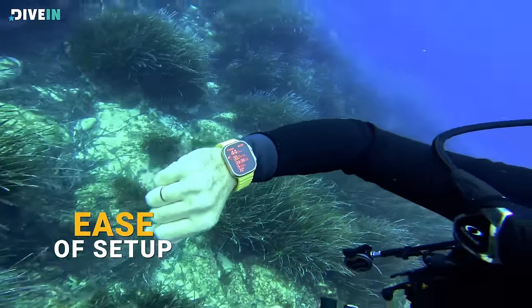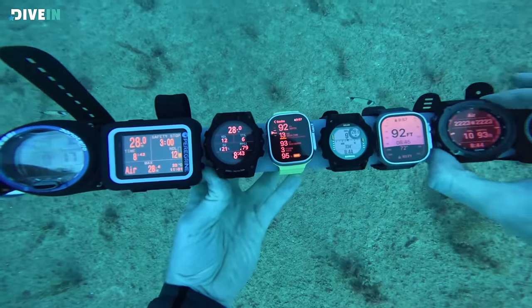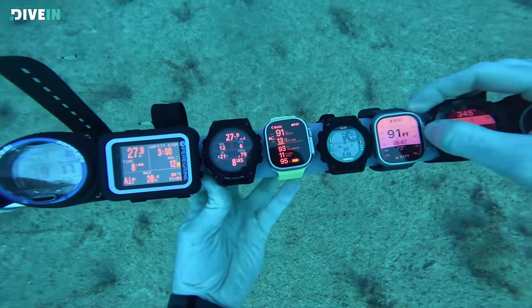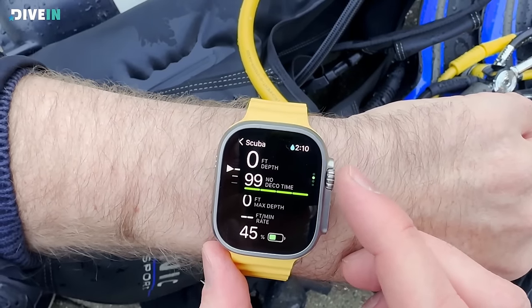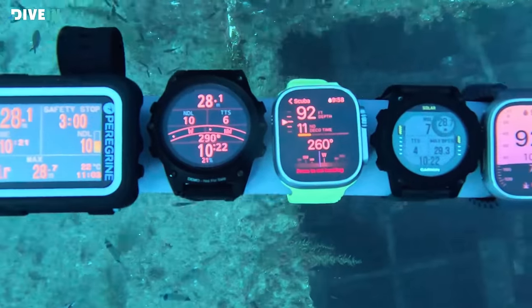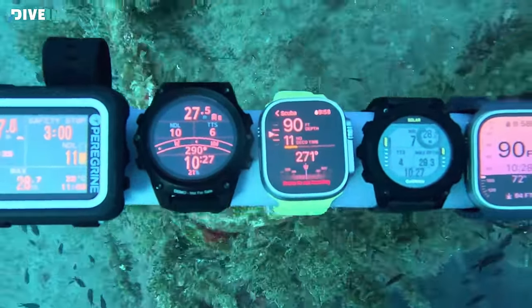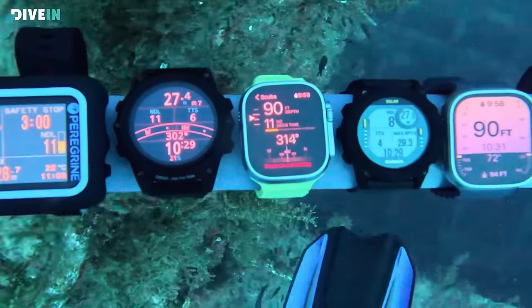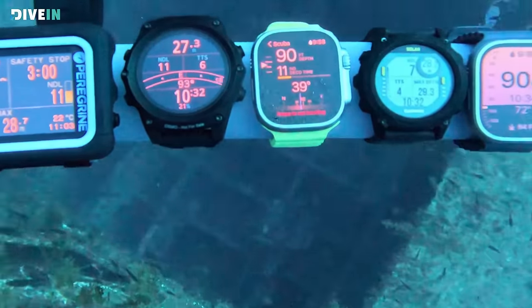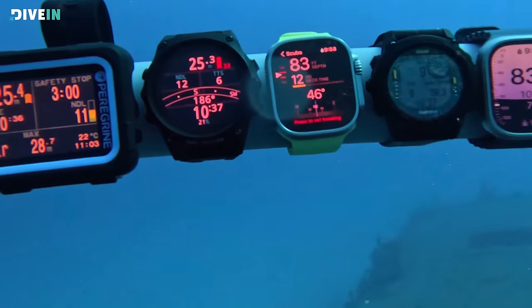Underwater, the touchscreen locks as soon as you enter water in dive mode, so you can only use the wheel and the action button. At the top of the screen, dive data is always available — depth and no-decompression time. On the left side, there's a small wheel showing your ascent and descent rate. As you go down it rolls one way, as you go up it rolls the other. If you're ascending too fast it turns red, and going up way too fast it gives a big bright warning to slow you down.